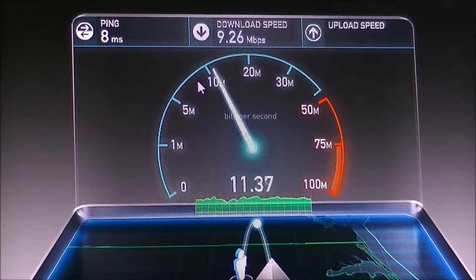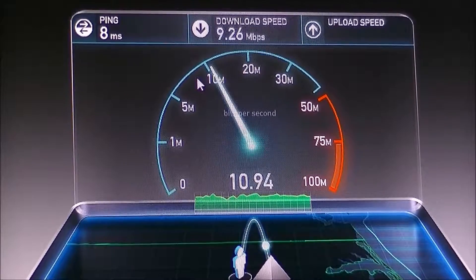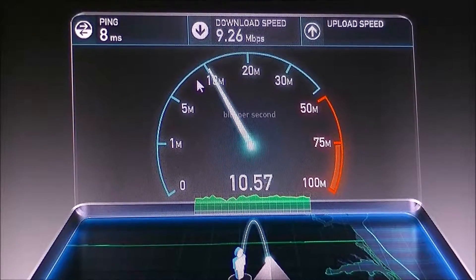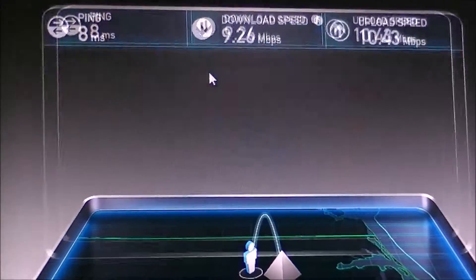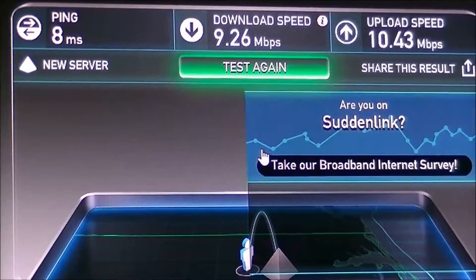Now I can game online. Overall, it's actually sped things up a lot more with my online service. If you upgrade your RAM but your wireless card is lacking, well, nothing else is really going to help you.